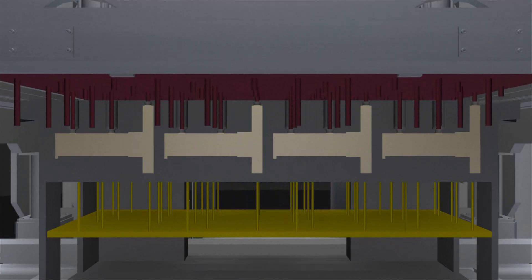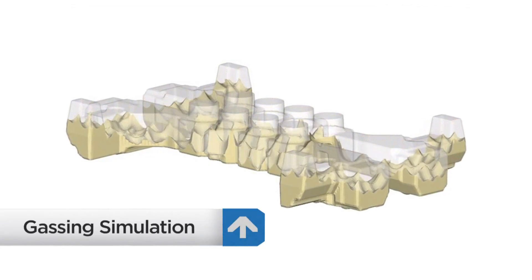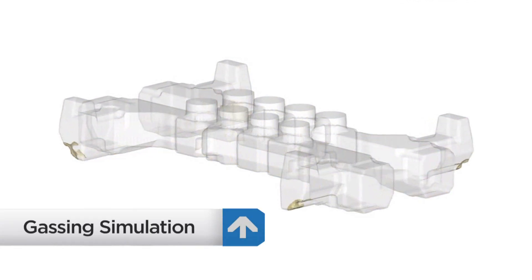This creates a very hard, stable, and solid core to eliminate casting imperfections. During gassing, solvents are removed from the sand-filled cavities.